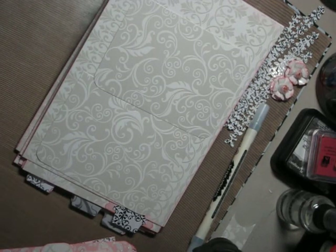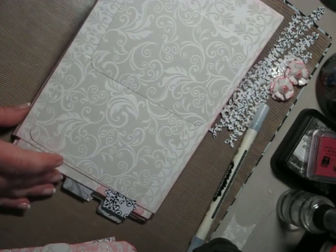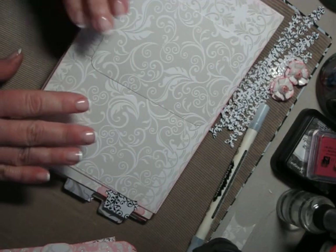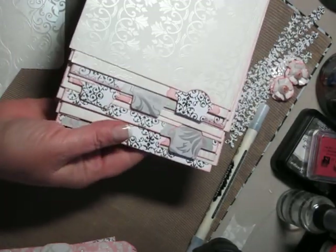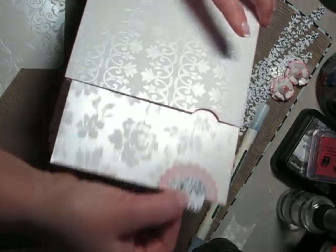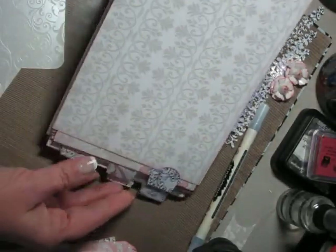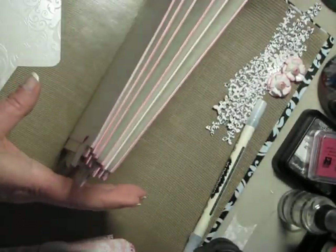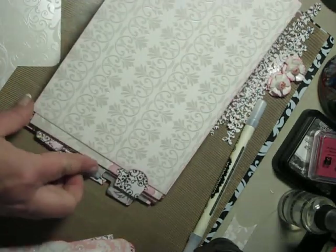Hi, this is Lori from Time to be Creative. I'm back here with you to do more pages of the wedding album I've been working on. I'm going to start working on some of the pages. I did a little bit of prep work, but I'll explain what I've done. In the last video, we put the photo mats in, and I'll be embellishing those a little bit as I go forward. We also did the binding, the spine. So we're at the place now where it's time to start really adding some things to the pages.